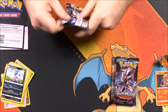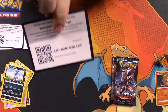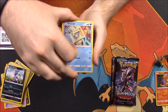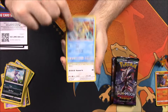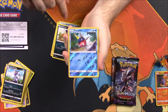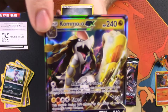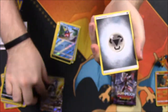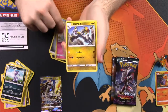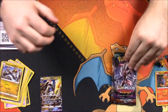Next up is Guardians Rising. We have a Snorunt, Chansey, Machop, Lone Sandshrew, Murkrow, a Reverse Holo Carvanha, and a Kommo-o GX - I think I've had a bunch of these by now, but that's awesome, so at least we got a GX card! We also got Steel Energy, Vanillish, Whimsicott, and Hakamo-o, the middle form, to go along with that.